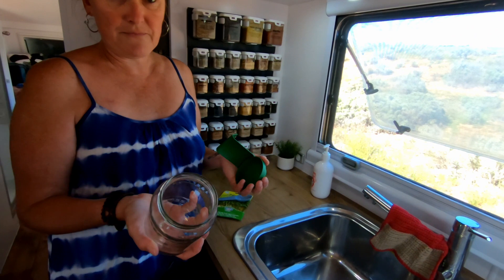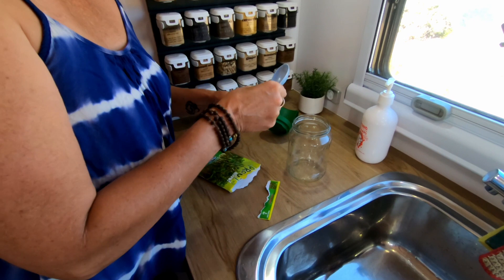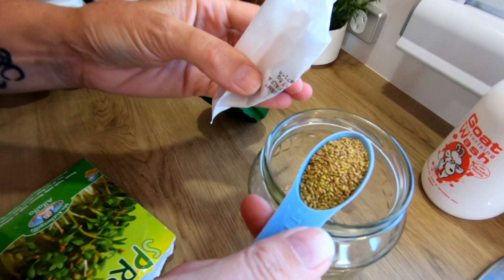And then the next day, twice the day after that, you just rinse them with cool, clean water. We use our filtered water because we don't want the chlorine that we sometimes pick up into the tanks to kill the sprouts. So you just open the jar. This jar is actually purpose-made for sprout making.